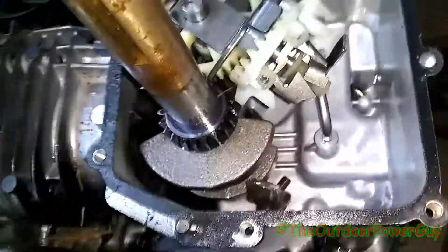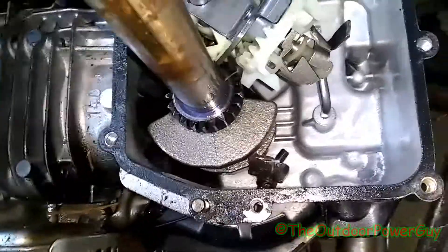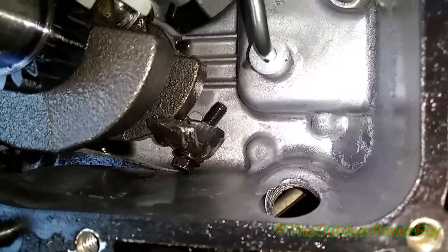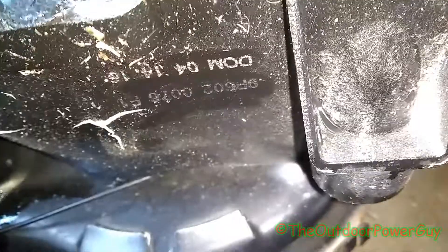Alright guys, this here is inside a Briggs & Stratton 140cc, 550EX engine. This poor little motor decided to throw its rod - as you can see, it actually cracked the block. The digits on it: it's a 9P602 from 2016.